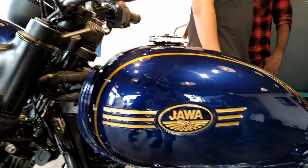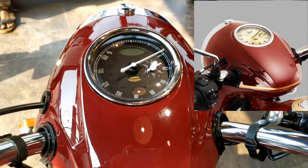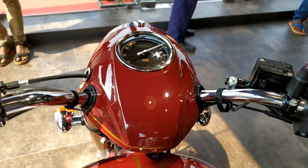Paint quality and fit and finish is not bad. The classic-looking speedo is an electronic unit. It was of metallic gold color in the launch-time images, but now it's black.